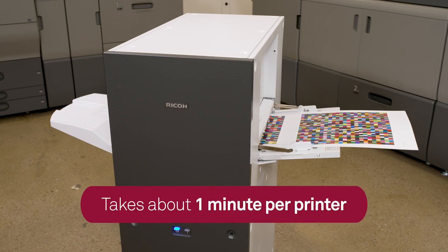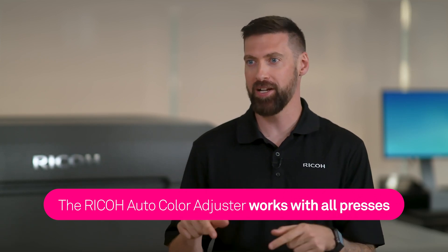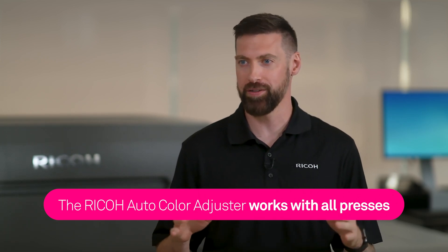The Ricoh Auto Color Adjuster is by far the fastest and easiest spectrophotometer I've ever seen on the market. One of the really cool things about it — no matter what manufacturer you have in your shop, it's going to be able to color manage those and make sure they all look the same.